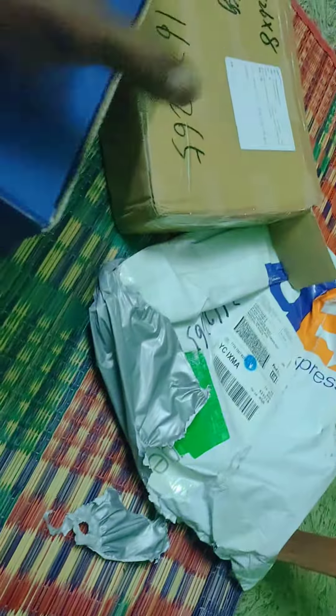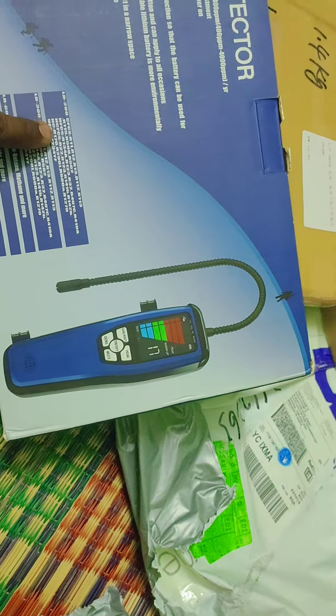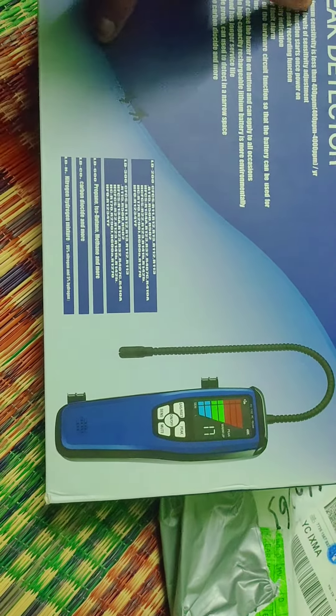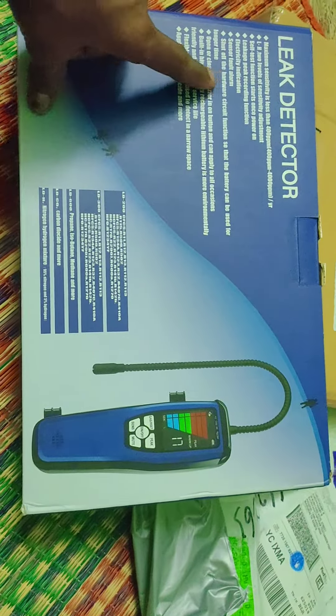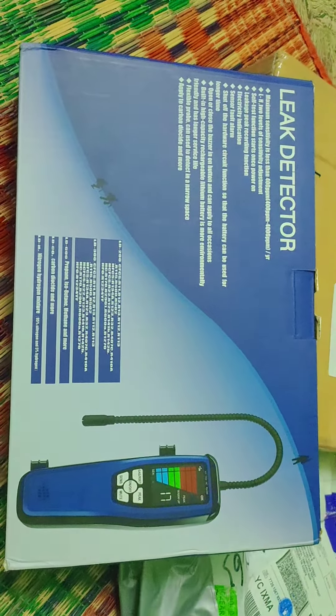In the inside, we have a gear. In the inside, we have the details. In the inside, we have a sensor fault alarm.